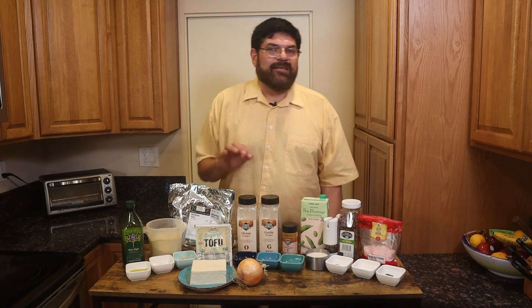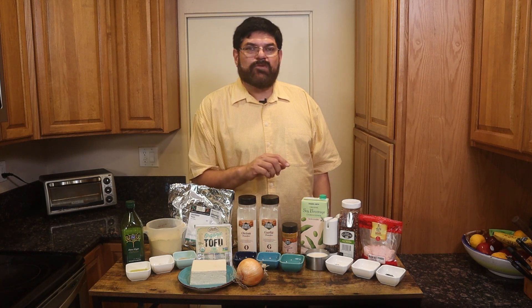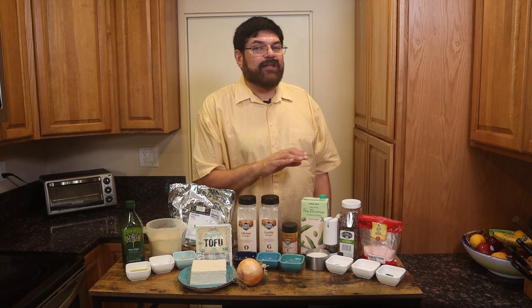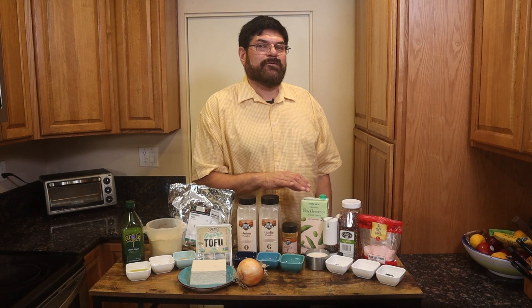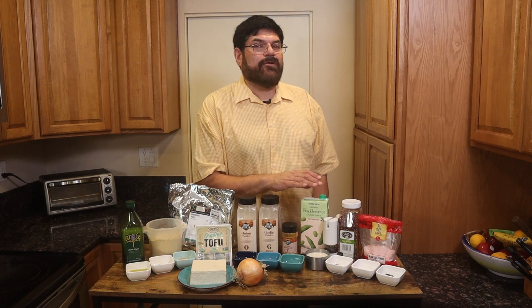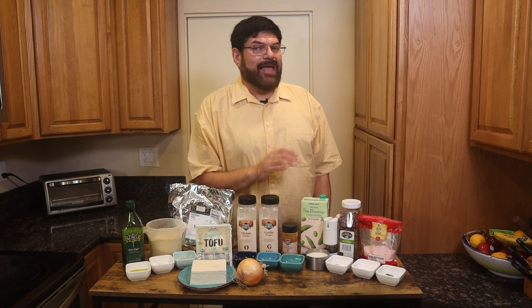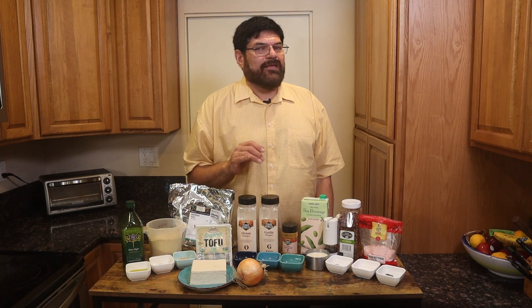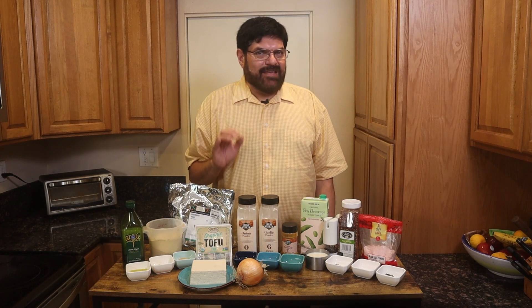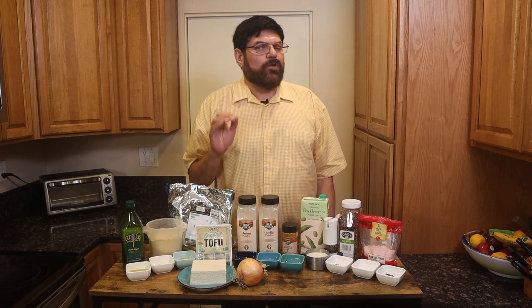Nutritional yeast flakes, onion powder, garlic powder, turmeric, plain unsweetened soy milk — I got this from Trader Joe's. Fresh black pepper, red onion flakes, and kala malak, which is black salt. You can purchase it in an Indian store or have it sent to you by Amazon. Its addition really makes it taste just like eggs.